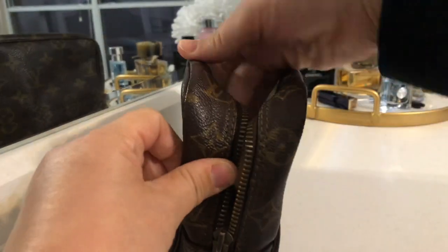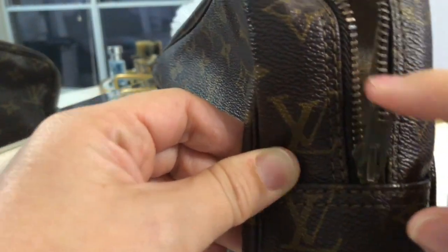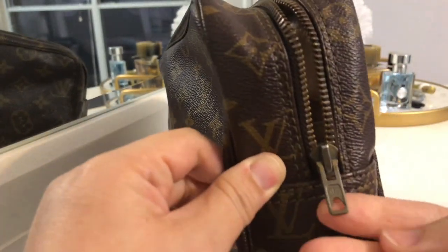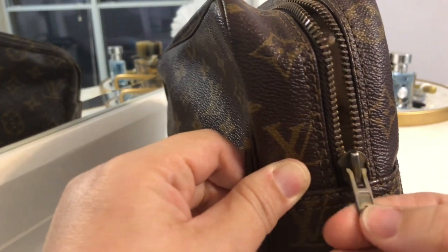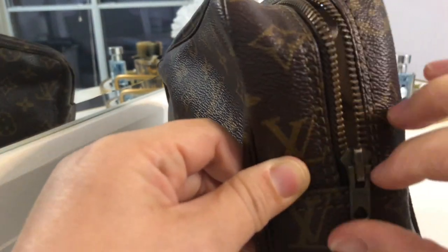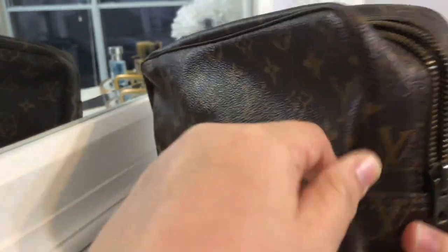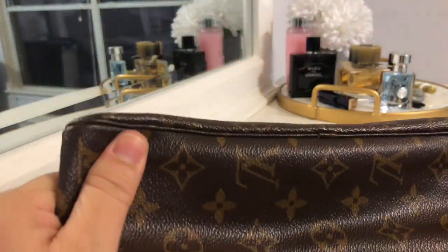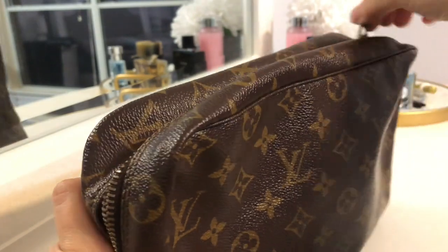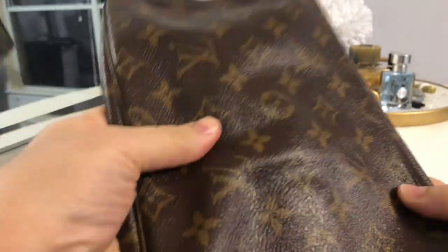The zipper they used to have back then didn't have LV on it like the hardware we're used to seeing right now. It's called the Eclair zipper pull, and it just says "Eclair" on it — it doesn't say Louis Vuitton. I particularly wanted one with the Eclair zipper so I could have a larger opening that I could attach a bag charm or key ring to as part of the zipper pull. It is a little bit tarnished — I don't know if I can fix that with Brasso — but I'm not too bothered because the canvas itself is in excellent condition. Look how buttery smooth that zipper is, even after 30 years. That is a testament to the quality of their zippers. The canvas is super, super thick.